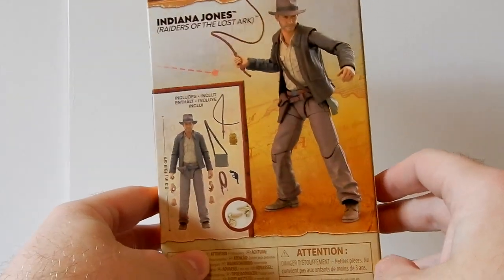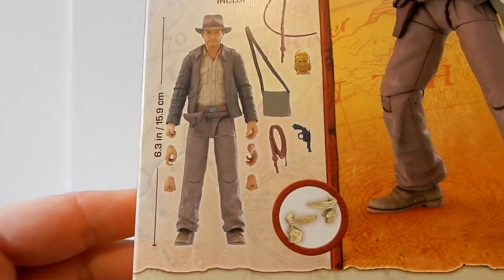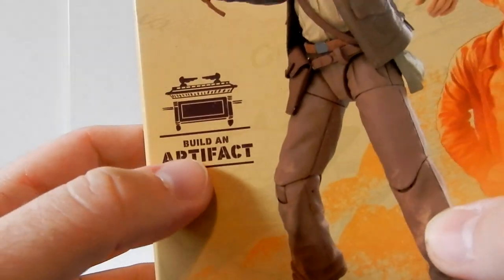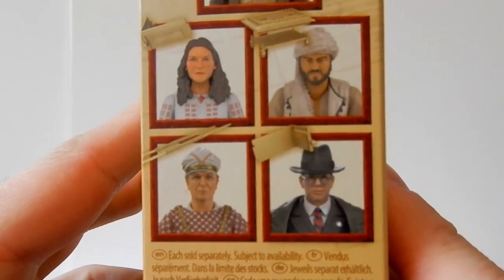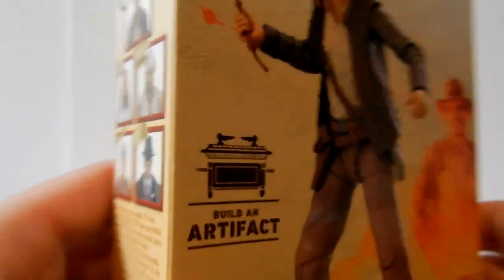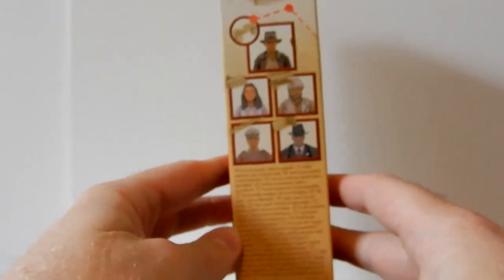I assume these images will all sort of line up once you get more of the figures, but we'll see. On the back you can look at the accessories and the height of the figure — 15.9 centimeters or 6.3 inches. On the side they go into the build-a-artifact, so you've got the Ark of the Covenant up the top there, and then down below all the parts that come with it to complete that. I'm very tempted to pick the rest of these up.